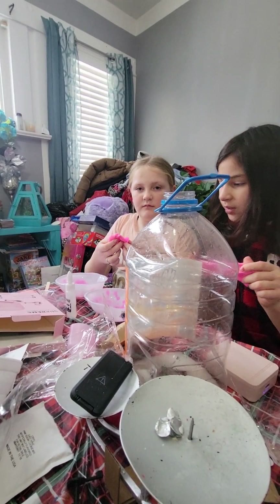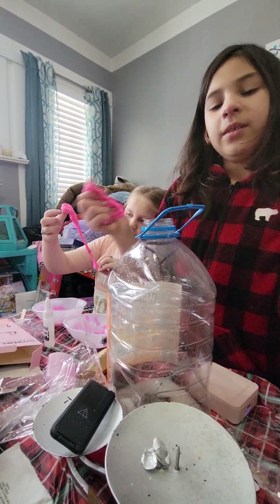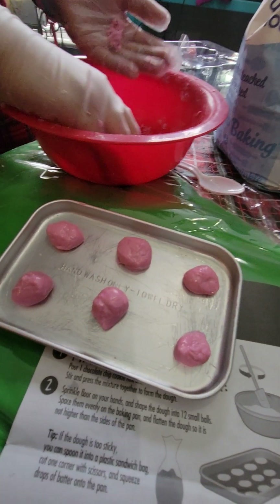Slime over there. Show me that slime. So bright. Her cookies that she's making — roll them on the pan. There's enough for one more.